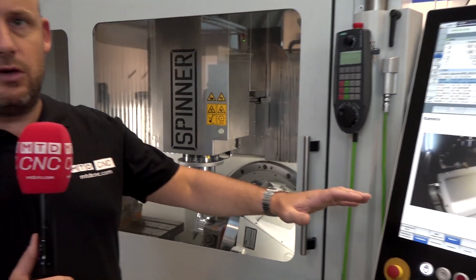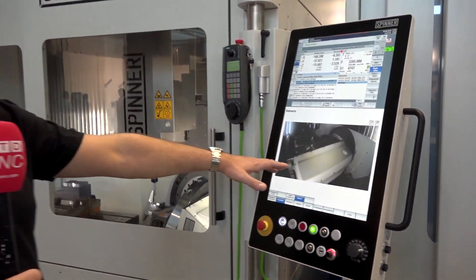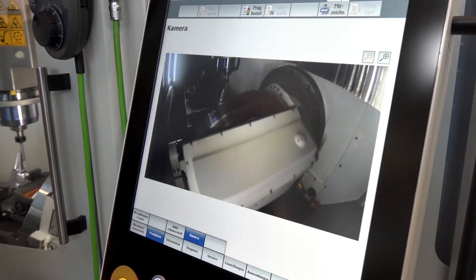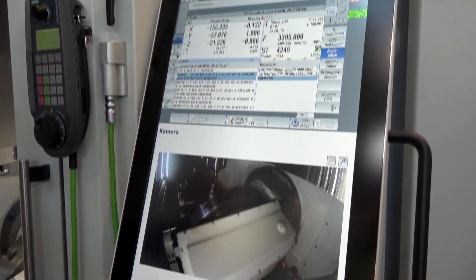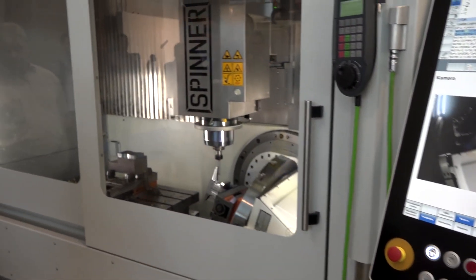I also really like this control panel here. You've obviously got a webcam integrated into it, so you can actually witness from the control system what's happening in the machine. I'm sure this is touch screen too — really the latest or the forefront of technology from Spinner.